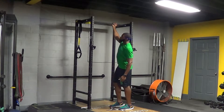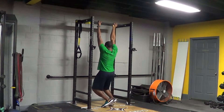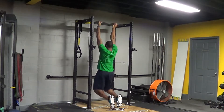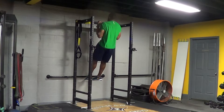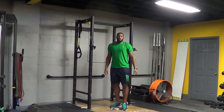Controlling the movement, palms facing yourself. Pull and out, pull and out. That's the chin-ups.